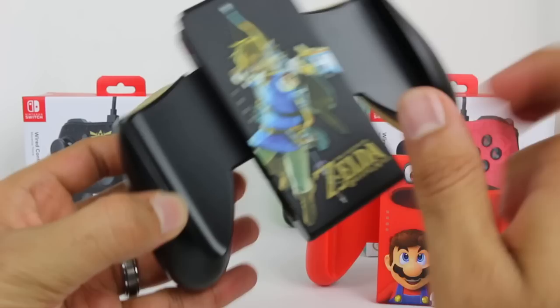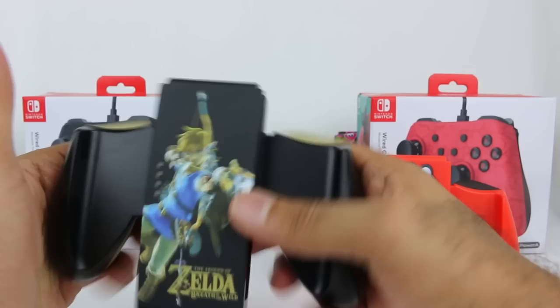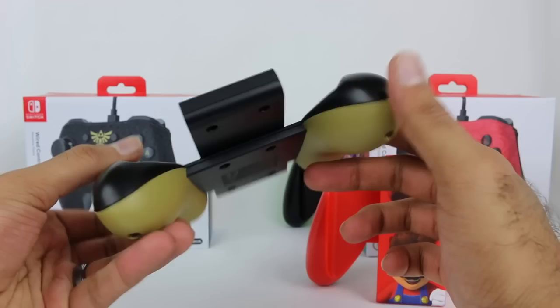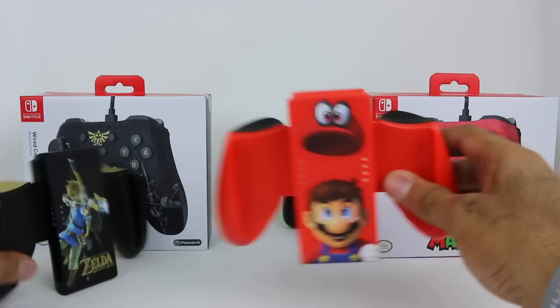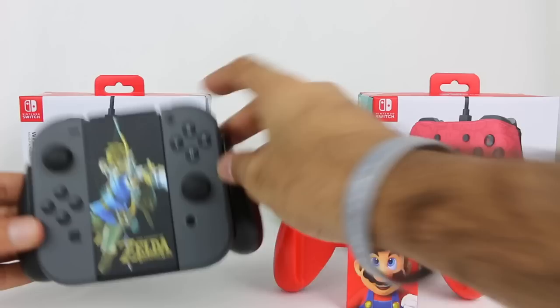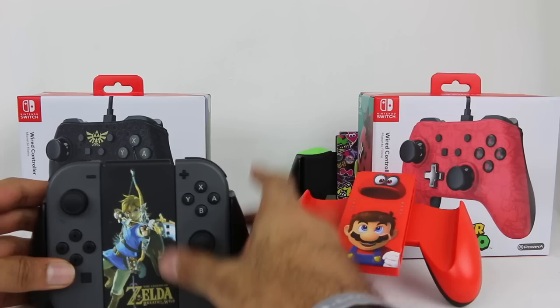Here's the Breath of the Wild one — it looks really nice. They use the same gold for the logo and everything. Same mold as the Splatoon one, but it's got a nice comfort grip with that black and dull gold sort of look. The Super Mario Odyssey one has Mario and Cappy right there and it's all red, with black on the back for the comfort grip. Bringing in the grey Joy-Cons, I think they really fit in with the black — that looks really, really cool and fits in very nicely.